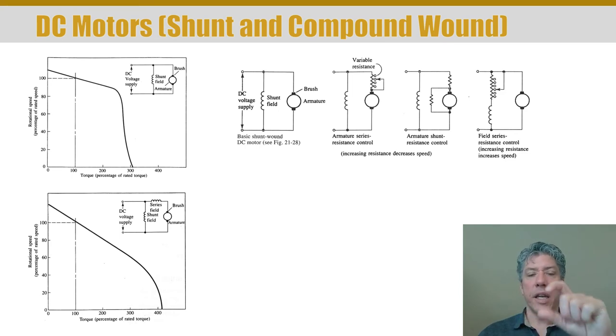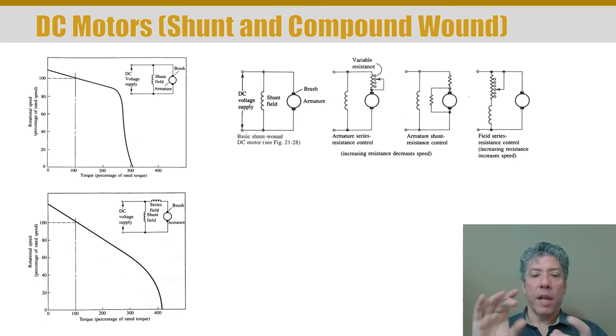You could also put a resistor in line with the stator winding — the one that doesn't turn. Stator means stationary, rotor means rotation. If you put a resistor in line with that external stator field, increasing the resistance actually increases speed, so you can control these motors fairly easily. The compound-wound type motor is a little different because you not only have a shunt field, you also have a field that's in series, and those two fields together generate the stator field.